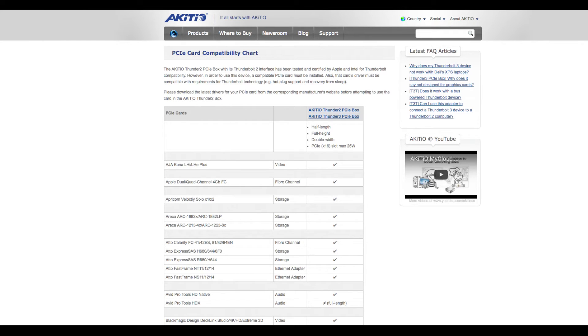This expansion box officially supports 32 different cards and unofficially quite a few others. One thing it definitely does not support is video cards, which is more likely due to not having the 6 to 8-pin power connections, but many people run video cards in this box by using an external power supply.